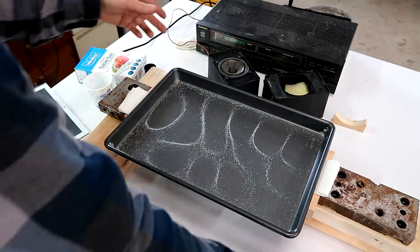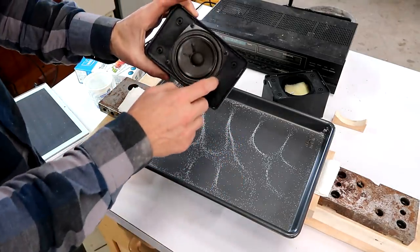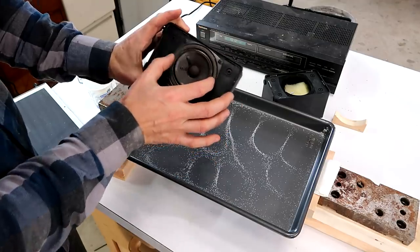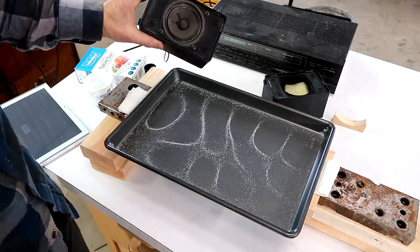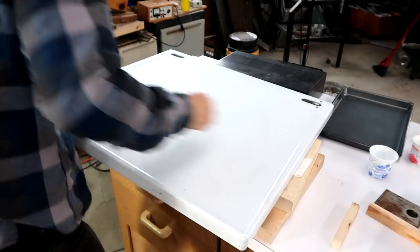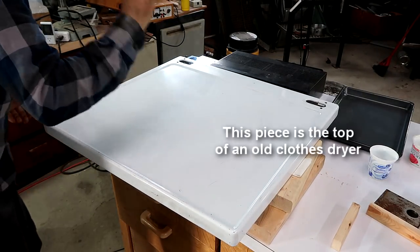I don't want to turn up the volume too far because I don't want to blow this speaker. I want one that's fairly small because I need to apply the power to a relatively small area. But rather than going for higher frequencies, maybe I can try a bigger piece of sheet metal.